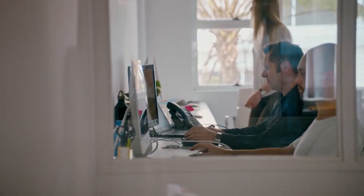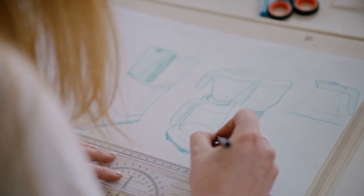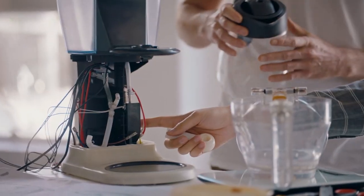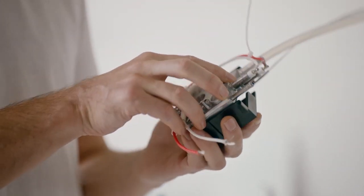We set out in the pursuit of this enigma to create a brewer that surpasses the benchmarks. The Sage Precision Brewer takes craft coffee brewing to a whole new level and brings complete control over every critical element essential to craft.